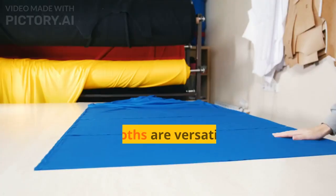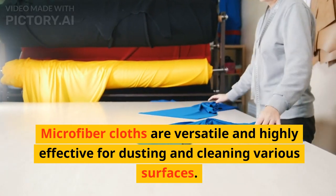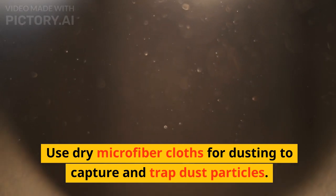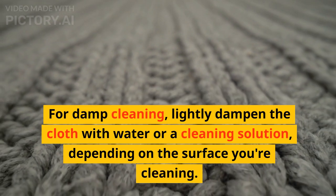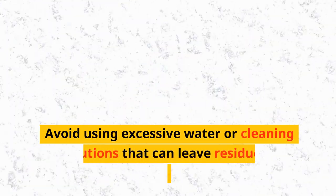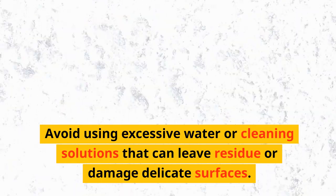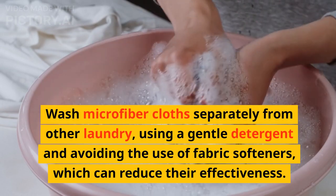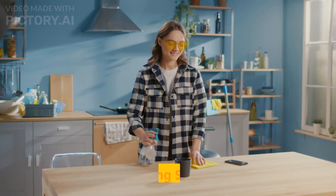3. Microfiber Cloths. Microfiber cloths are versatile and highly effective for dusting and cleaning various surfaces. Use dry microfiber cloths for dusting to capture and trap dust particles. For damp cleaning, lightly dampen the cloth with water or a cleaning solution, depending on the surface you're cleaning. Avoid using excessive water or cleaning solutions that can leave residue or damage delicate surfaces. Wash microfiber cloths separately from other laundry, using a gentle detergent and avoiding fabric softeners, which can reduce their effectiveness.